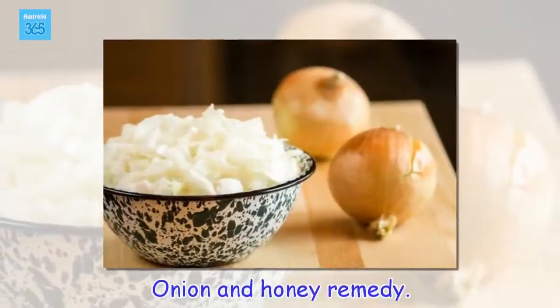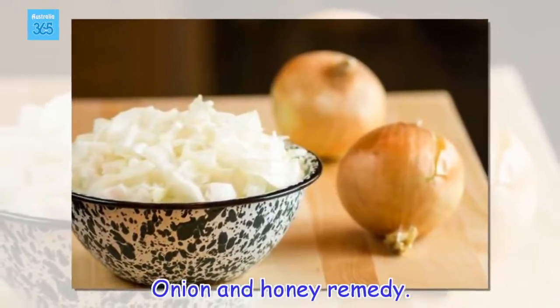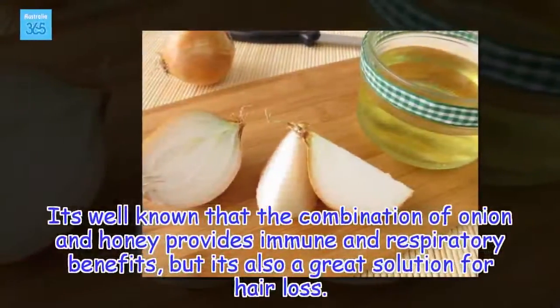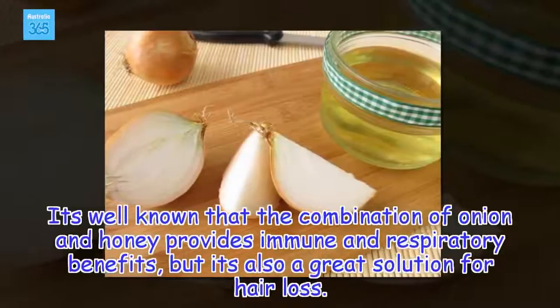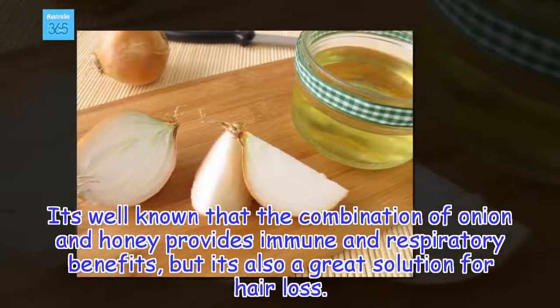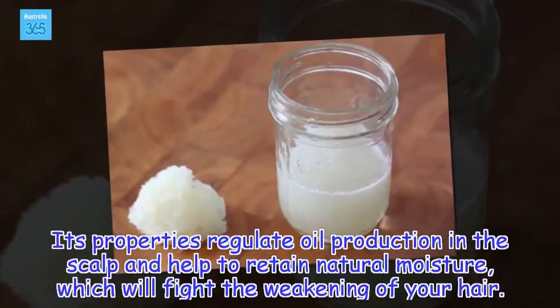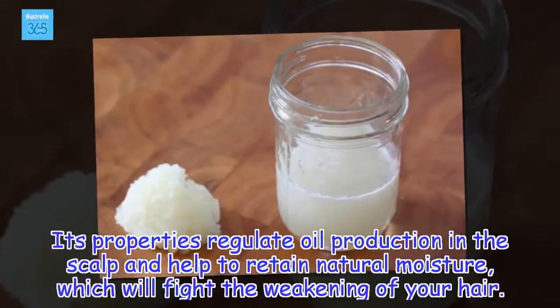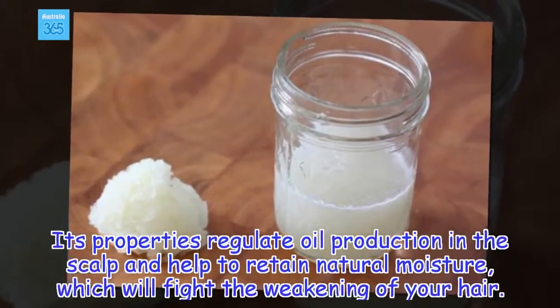Onion and honey remedy. It's well known that the combination of onion and honey provides immune and respiratory benefits, but it's also a great solution for hair loss. Its properties regulate oil production in the scalp and help to retain natural moisture, which will fight the weakening of your hair.